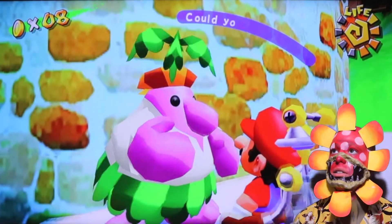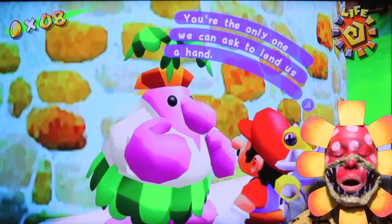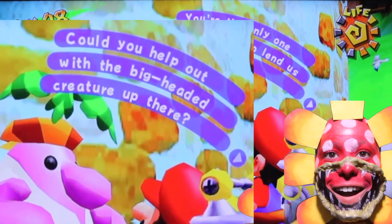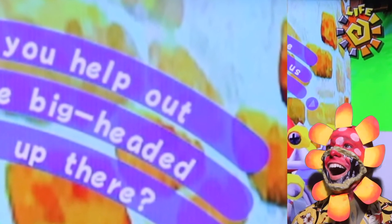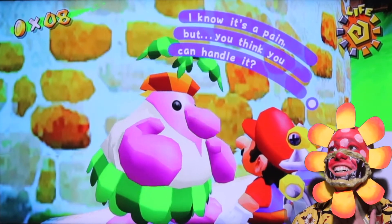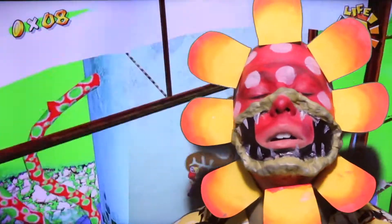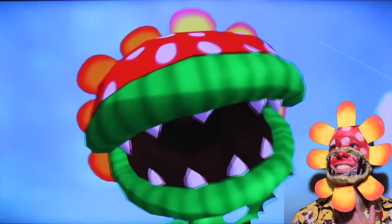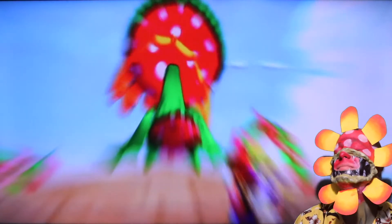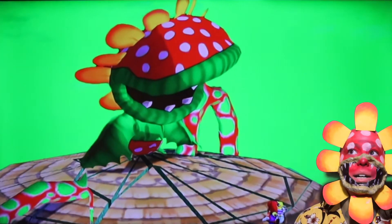What you got? He said I had a big head? That is dastardly. He said I had a big head. Oh my gosh. That was a tough pill to swallow. This is so epic.